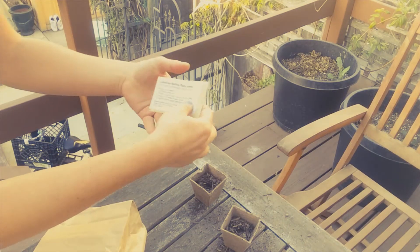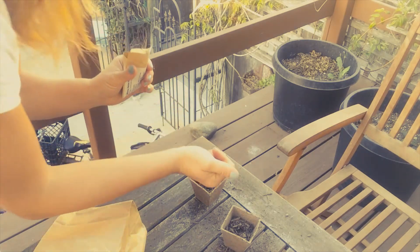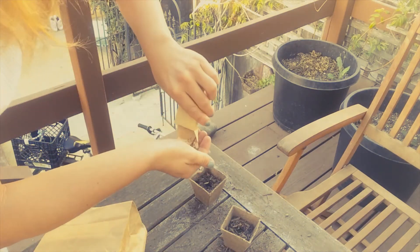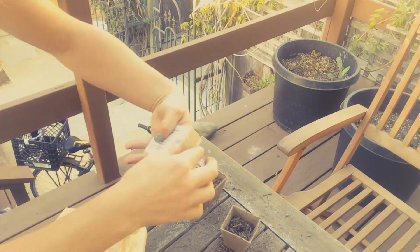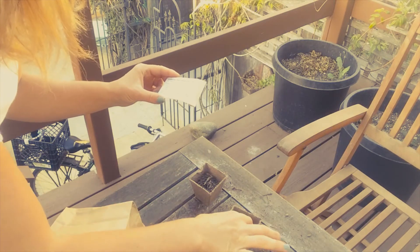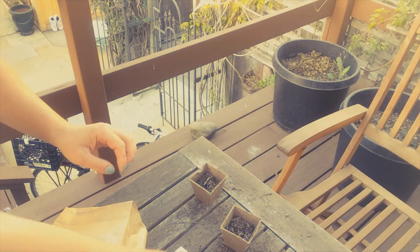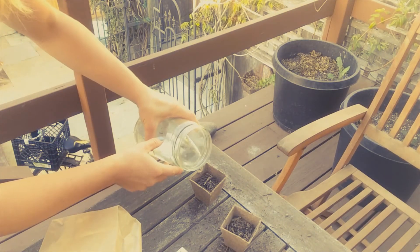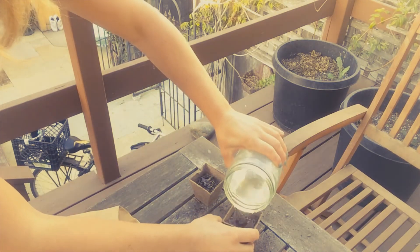To place two to three seeds in each hole. Then to lightly cover the seeds with soil and water them. Generally, we'll be watering the plants about two to three times per week, just making sure the soil stays a little bit moist, and we should see the seeds sprouting in about 10 to 15 days.